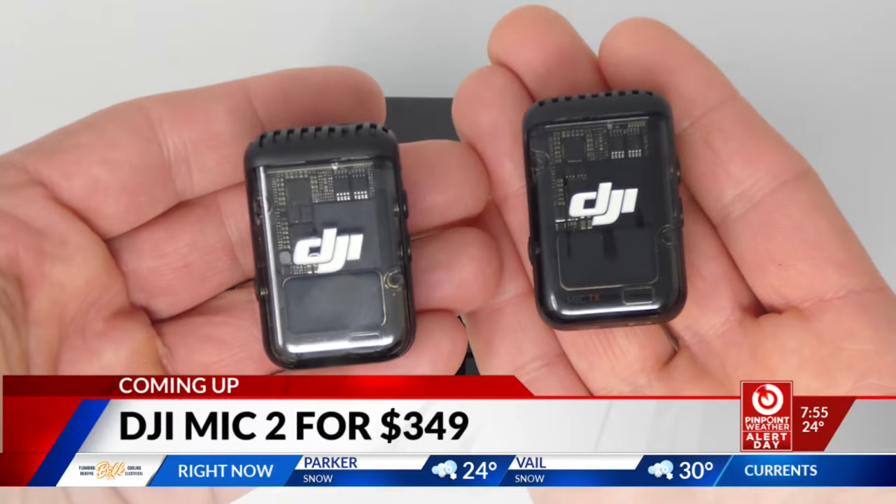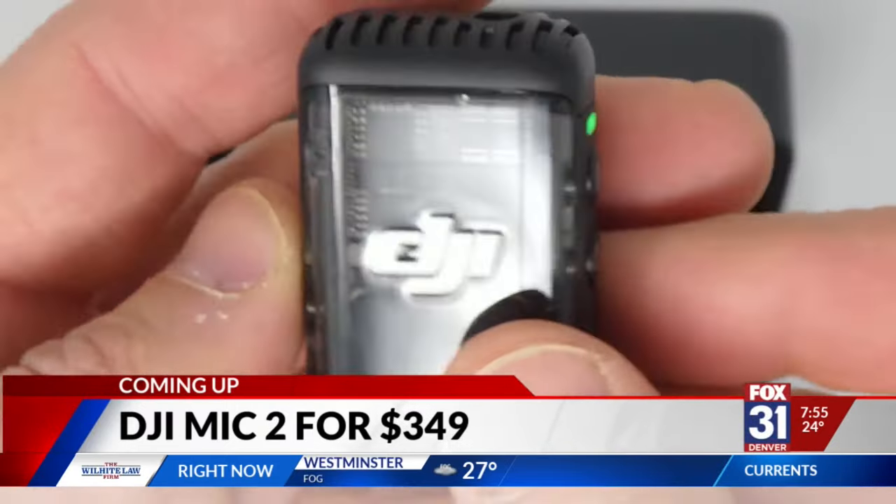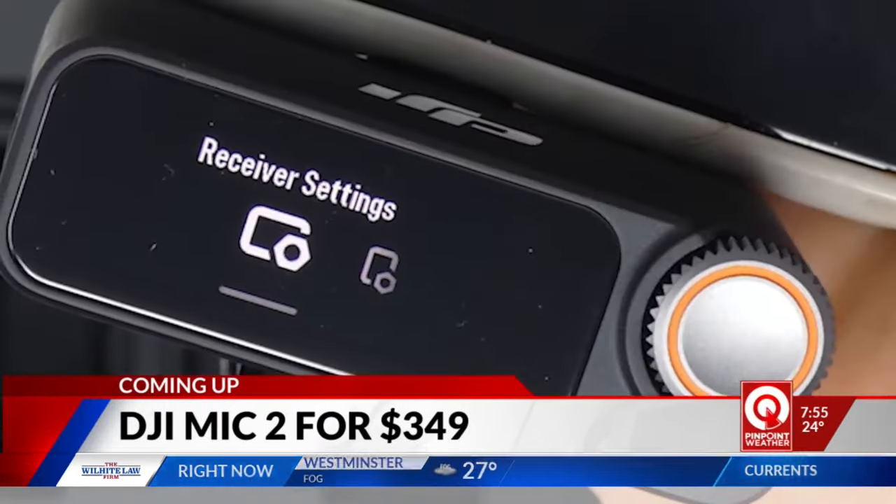It's expensive, but what a difference. I think this single microphone would work for most people. I'll put a link to that version as well on my web article at kdvr.com. I'll take the cheaper one — thank you.